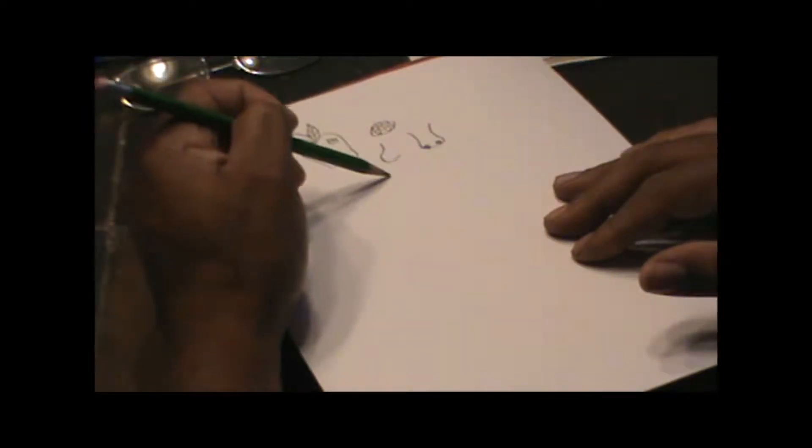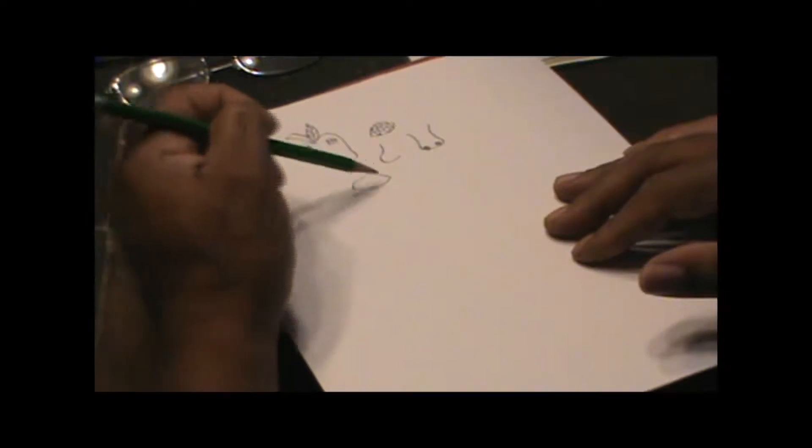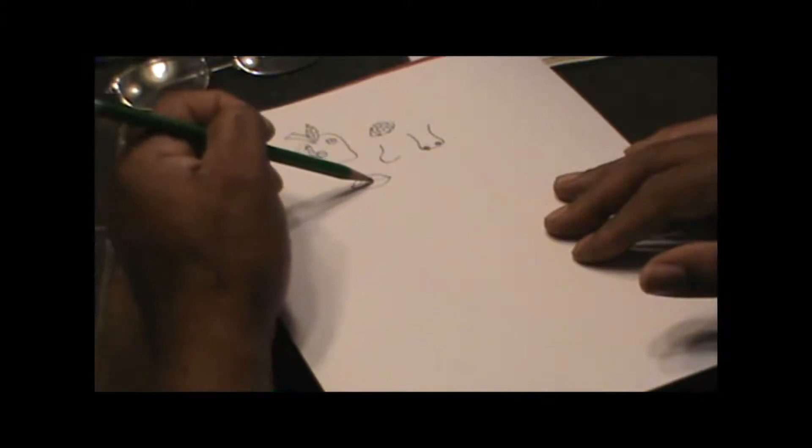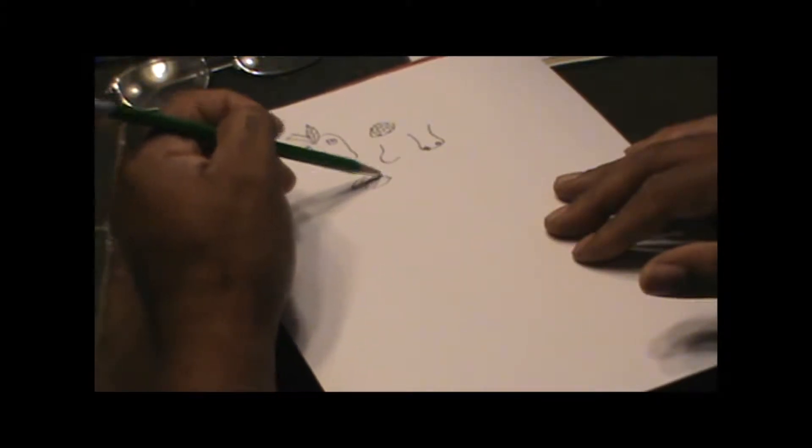And we're going to do a leaf the same way we did an eye. Come around like this, you draw a line between now. And if you take and do a line like that and a line like this, you have a leaf.